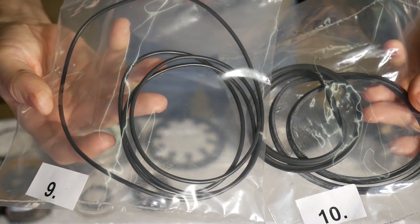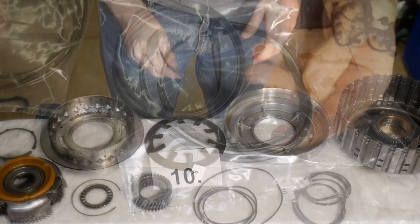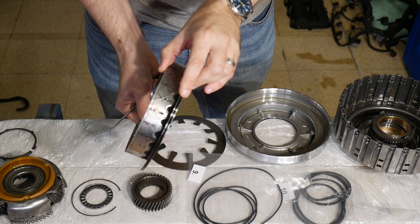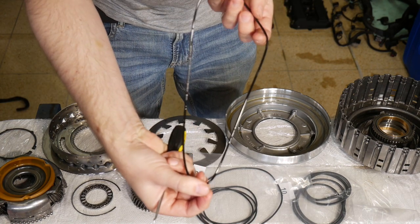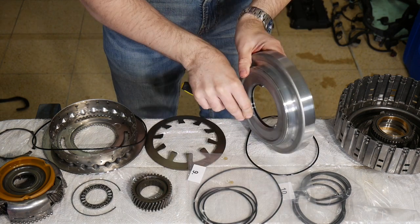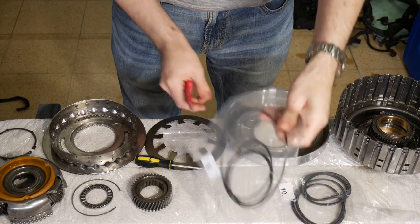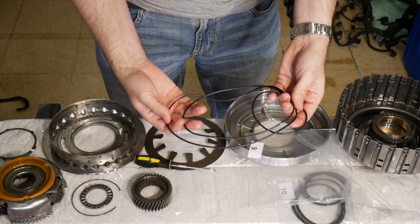While bag number 9 contains simple O-rings, the seals in number 10 look far more massive. In the first step I will remove the two O-rings from the piston and one more from the planetary carrier. And here I have the simple O-rings — number 2 and the final one. So let's replace those with the new ones out of bag number 9.